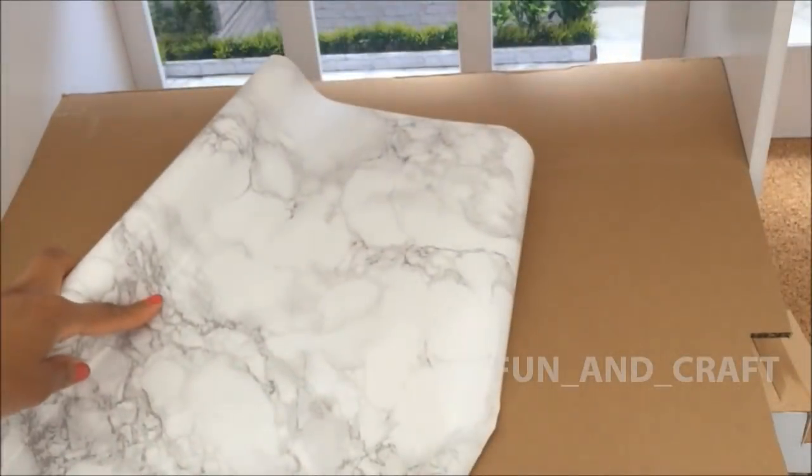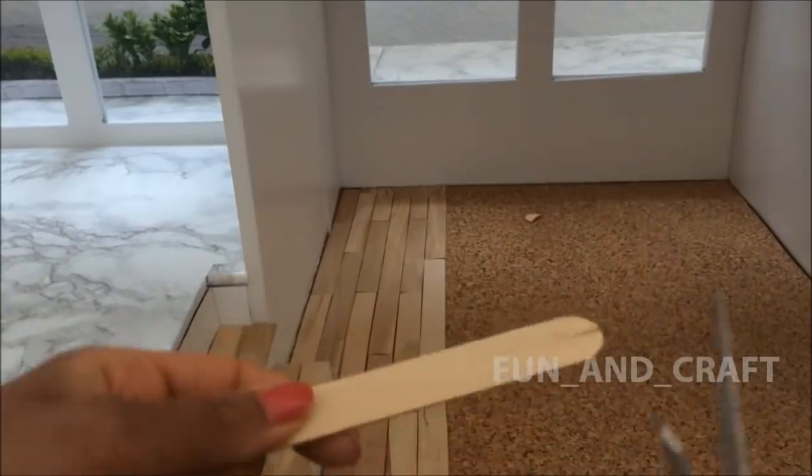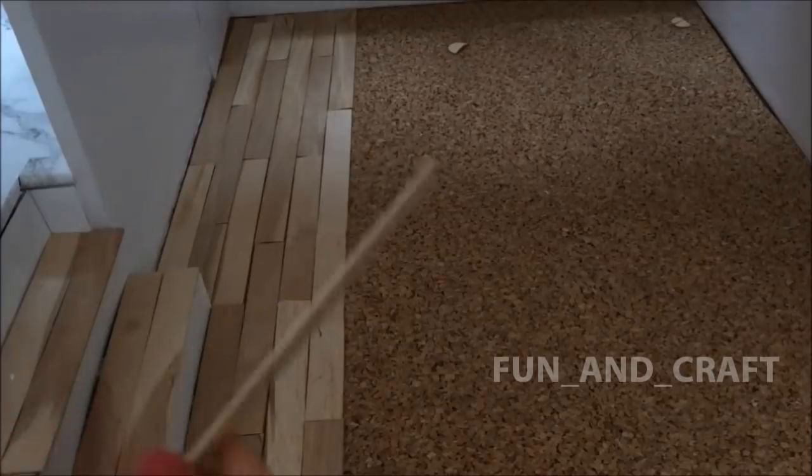Cover a piece of cardboard the size of the platform with marble paper and glue it onto the framework. I'm using popsicle sticks to make wooden miniature flooring.